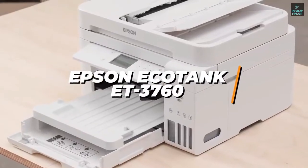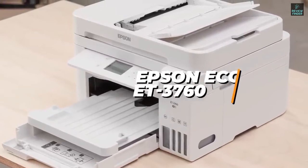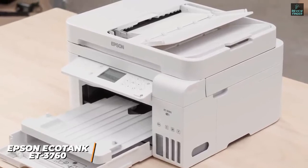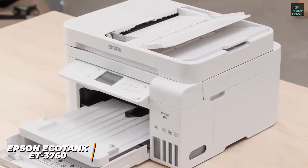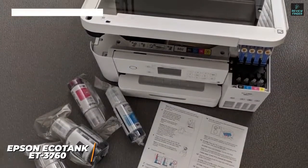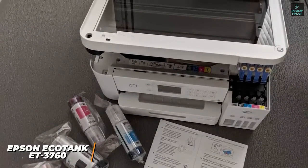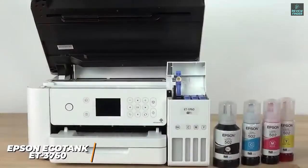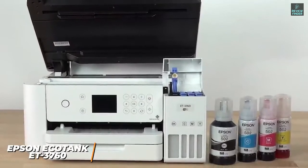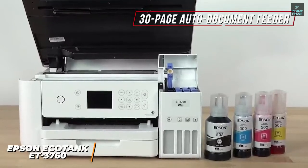The Epson EcoTank ET3760 is a product a lot of people will love. It offers a solution to the annoying and very expensive ink cartridge problems with a traditional printer by having reliable ink — just fill it and forget it — which is why it's our pick for the best ink tank printer in 2022. Ink tank printers offer some interesting advantages compared to traditional models, and the ET3760 gives you a cost-effective way to produce impressive prints. Although it's more costly than most printers up front, it features advanced image-enhancing technology, a 30-page auto-document feeder, and an innovative design that offers long-term savings.